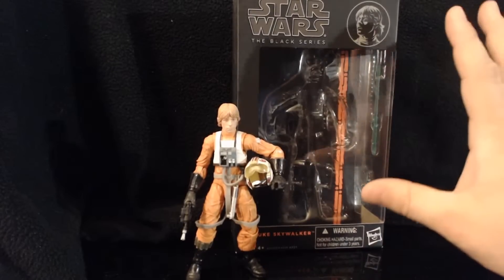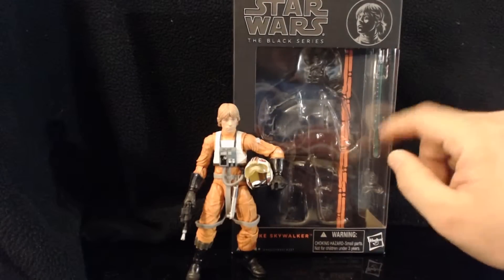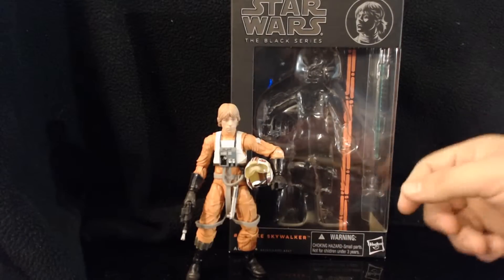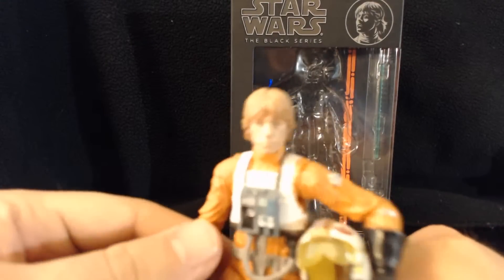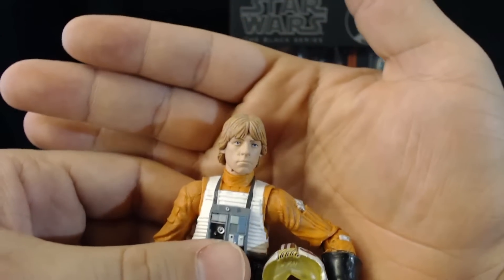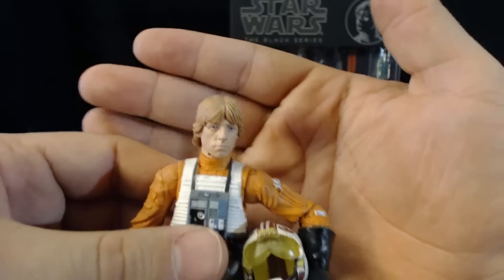I leave the extras in the package. With Luke, I actually use all of his accessories except for his lightsaber blade, which is still in the packaging — it's blue, might be hard to see on camera. Let's go over the figure itself. He's wearing his orange jumpsuit — that's Luke Skywalker's likeness. It's not a great likeness honestly, but it's not terrible; you can definitely tell it's Luke.